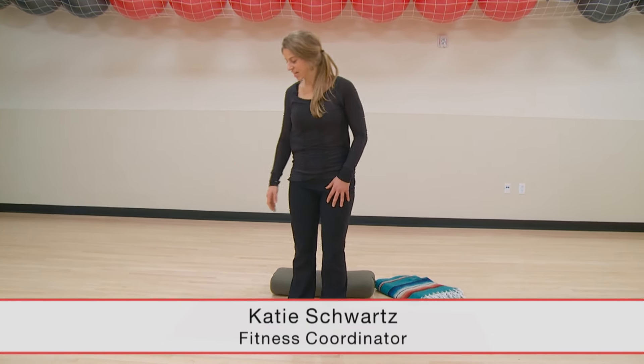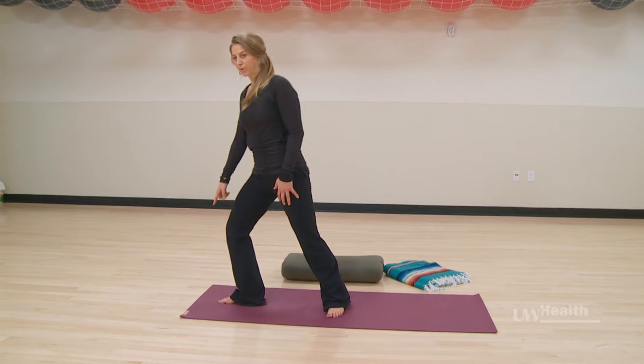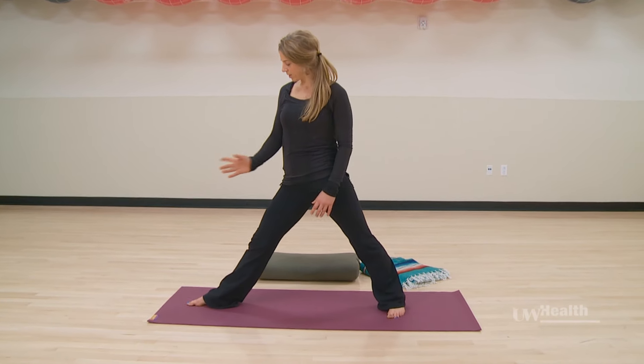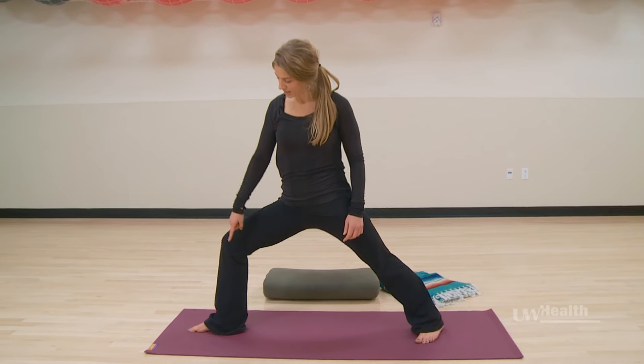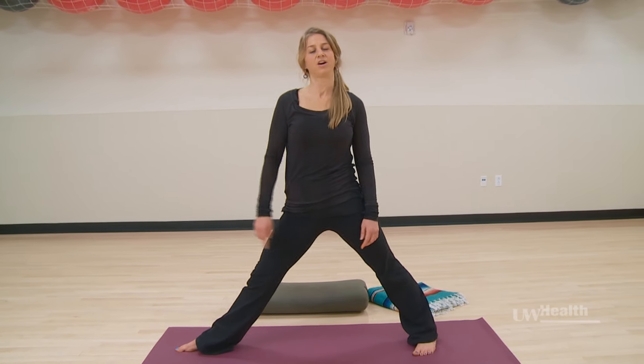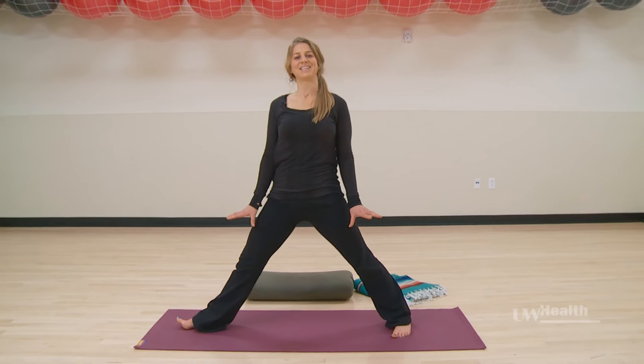We're going to walk through a Warrior Two sequence, a standing pose. Let's bring the right foot forward, left foot back. We want the right toes at a 90 degree angle, left foot in a little bit, and finding the heel intersecting the back arch of the foot. Always working from that stable, solid foundation.